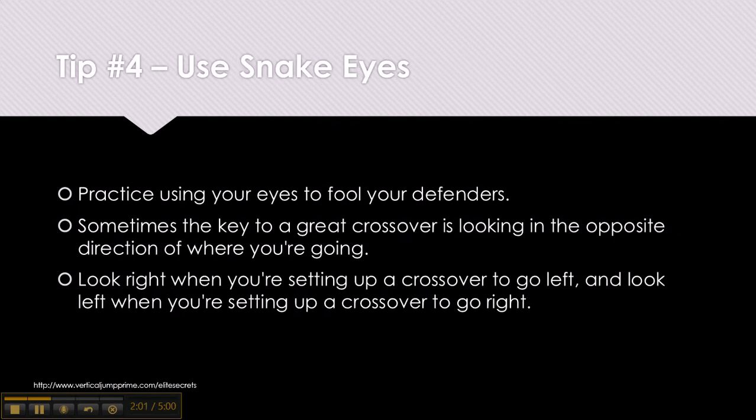Tip number 4: Use snake eyes. Practice using your eyes to fool your defenders. Sometimes the key to a great crossover is looking in the opposite direction of where you're going. Look right when you're setting up a crossover to go left, and look left when you're setting up a crossover to go right.